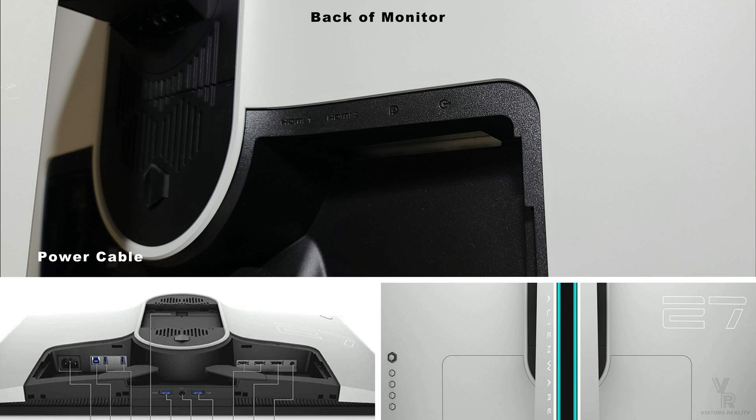So here we have the power cable on the left side and we have two USB downstream, one USB upstream so you can use it as a hub. We have two HDMI 2.0 ports, one DisplayPort and one audio out port.